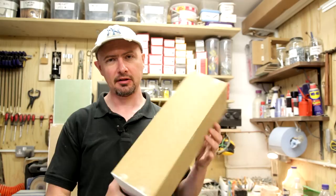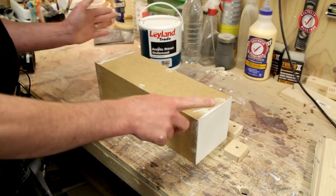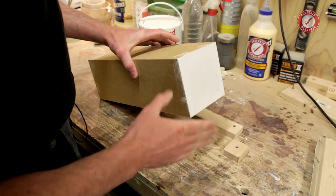In part one I was building this display plinth. Part two is all the prep work prior to finishing it, so I'm going to take you through all that now. Let's head over to the bench. I'll quickly show you — I've already done some of the stuff off camera because it's a little bit boring.